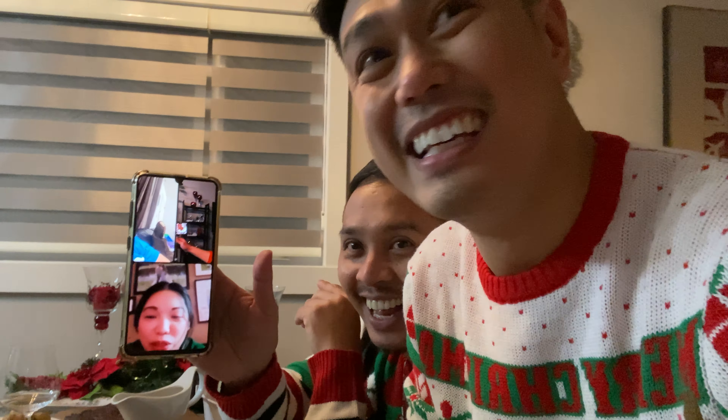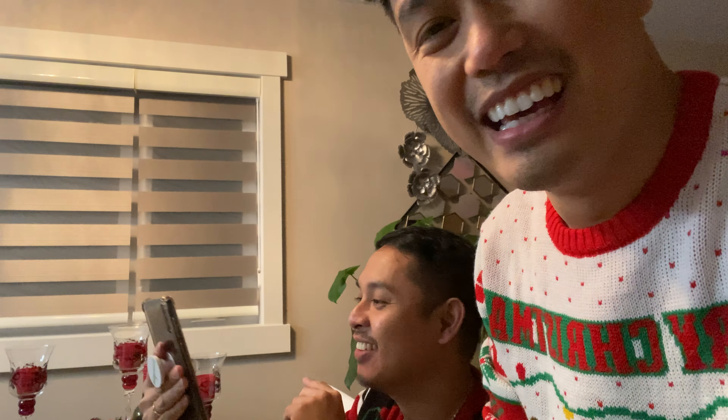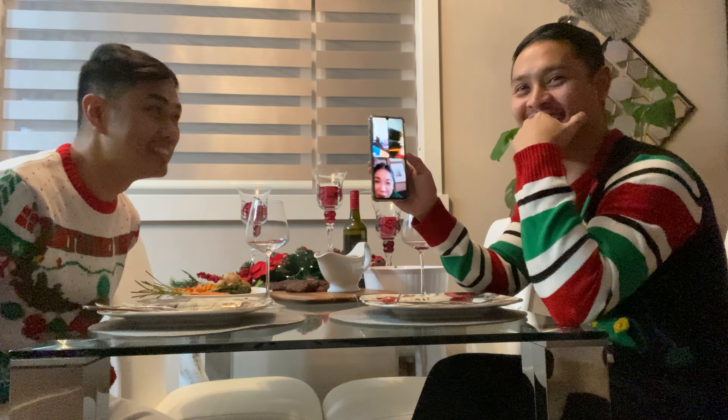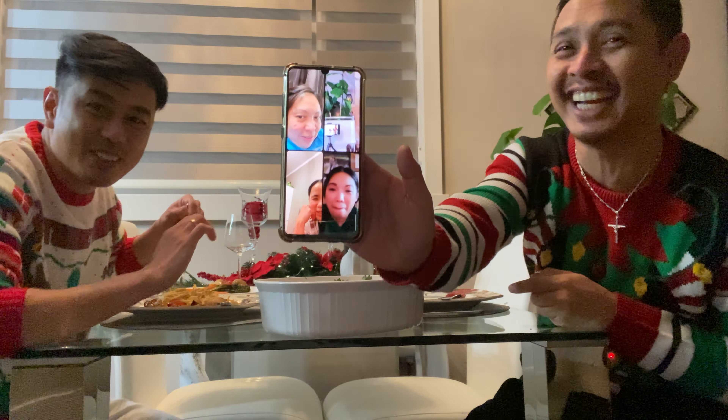Steak! Hello guys, our Christmas supper is ready. Merry Christmas! Merry Christmas everyone! We're calling our friends. Merry Christmas! We have pasta and steak. Wow, this is the new virtual Christmas party — a virtual Christmas party!